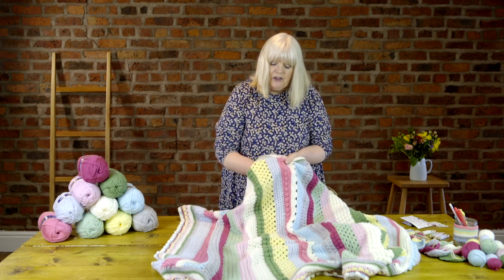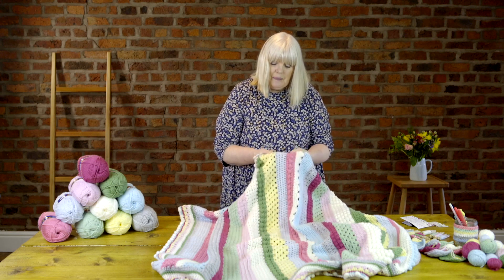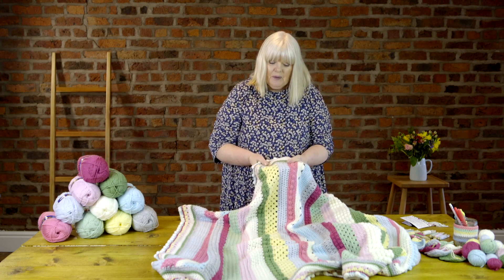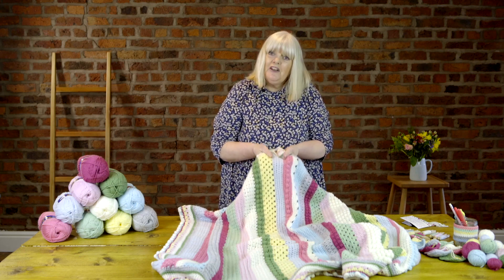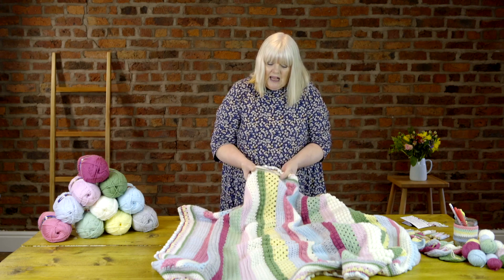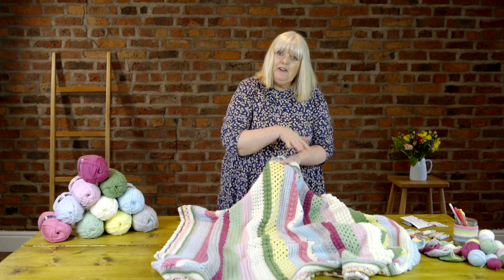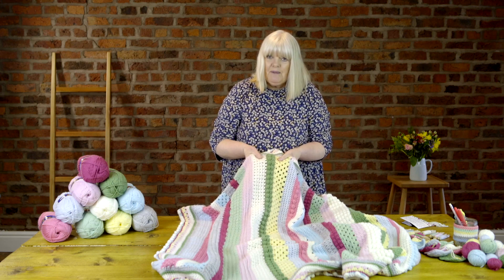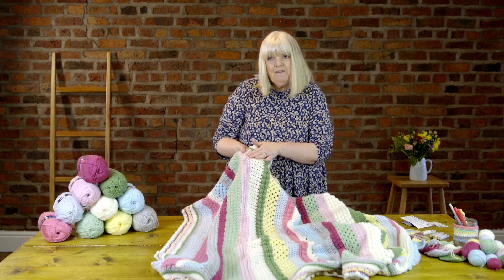Then we're going on to some more double crochet with some bobbles in between. The next stitch in this lovely icy blue colour is a new stitch that you've not done yet — it's a treble stitch but we work it in a different way. We work one row of trebles to start with and then work our trebles in between. You'll have a tutorial on how to do that. Then we've got some more of the granny stripe, some more bobbles, and then some V-stitch to finish this section.